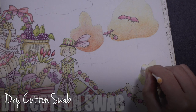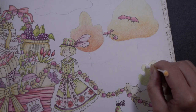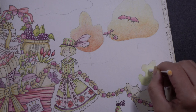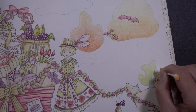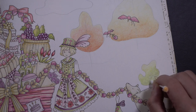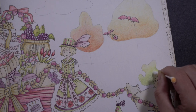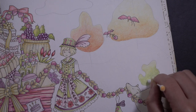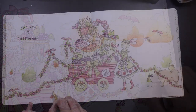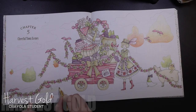I forgot to mention before, I'm just using a dry cotton swab to blend — just soft circular strokes to kind of push and pull some of these colors together. I'm using a cotton swab because I like that softer, a little bit more imperfect look that just kind of lends itself well to this whimsical style, but any blender or solvent will do.